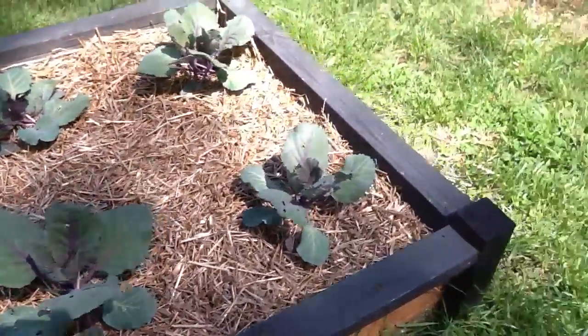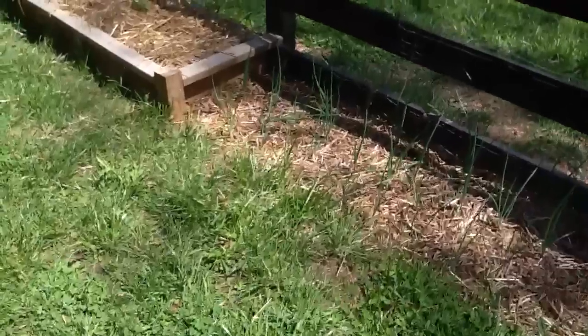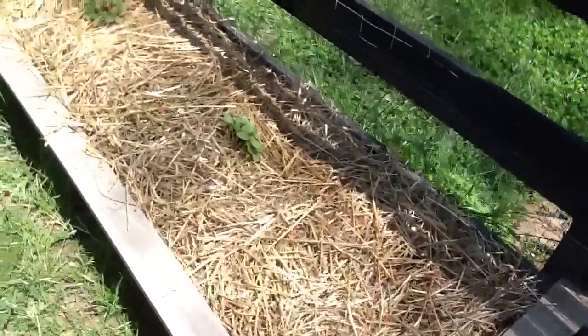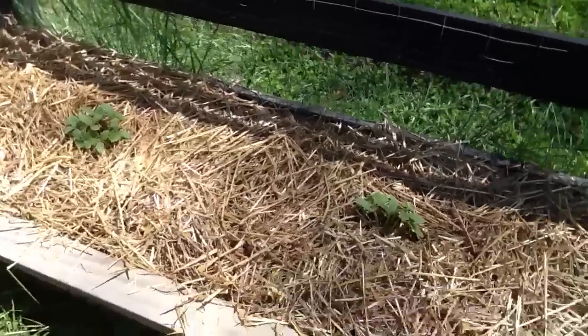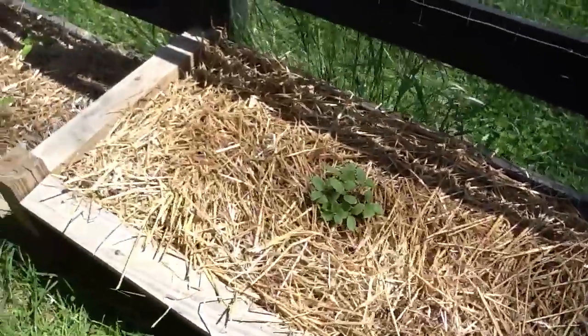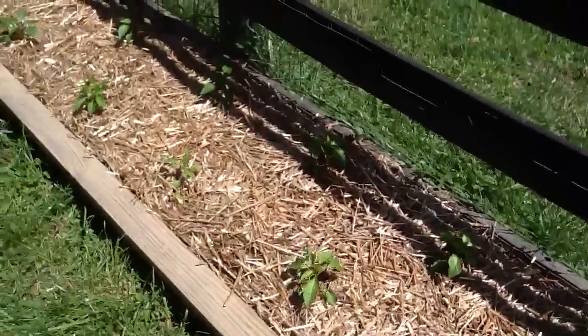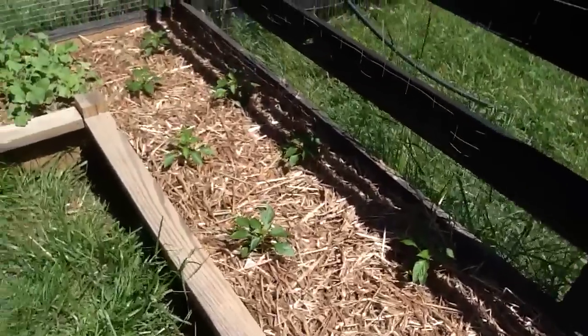And we've got some more cabbage here. Onions — red onions, white onions. They just planted the cucumbers — slicing cucumbers. Over here we've got more different types of peppers.